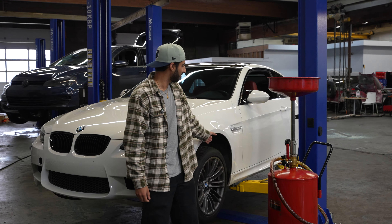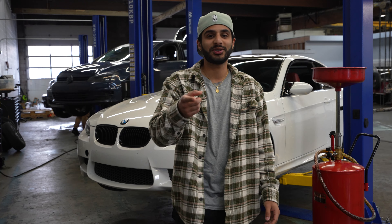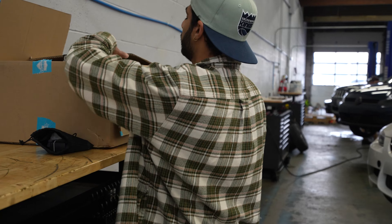All right, so we're changing the oil. This is my first oil change on my M3 and I brought Joseph with me. He's my cameraman for the day — best in the business. First time working on the car. Gotta learn, gotta learn.